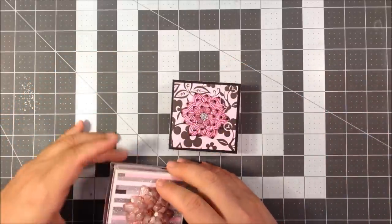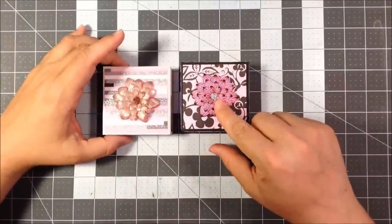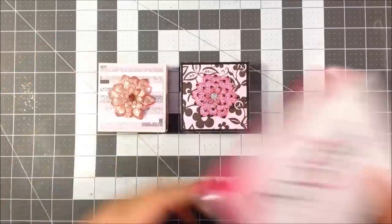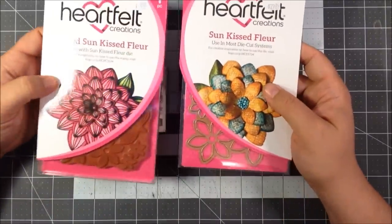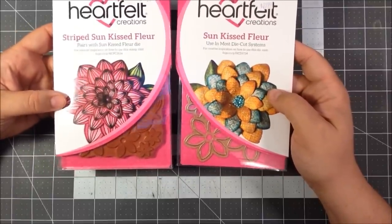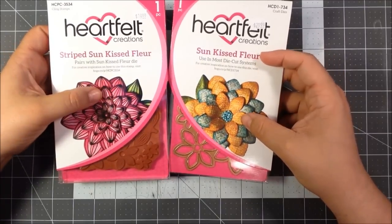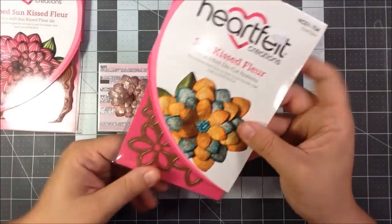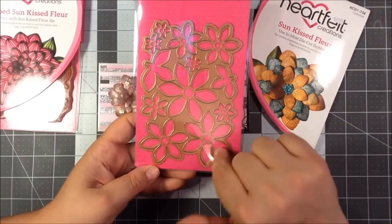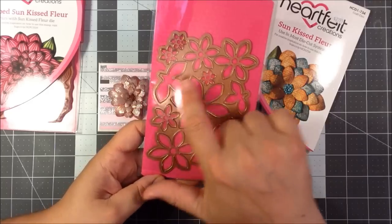The flower on top is actually from Heartfelt Creations. If you're not familiar with them, it's a really nice company — they make really great dies with coordinated stamps. This one is the Sunkissed Floral die. They're really high quality packaging. This die is all one piece and it punches out multiple layers of the flower, and it also comes with some leaves.